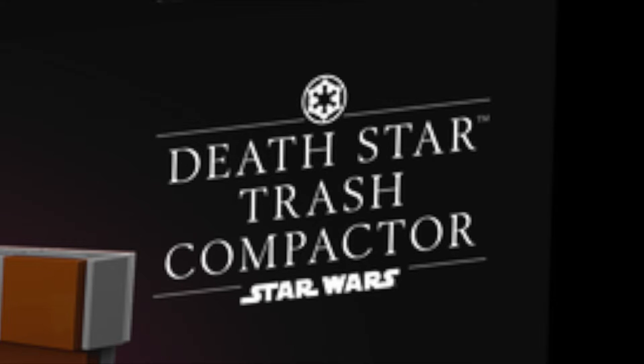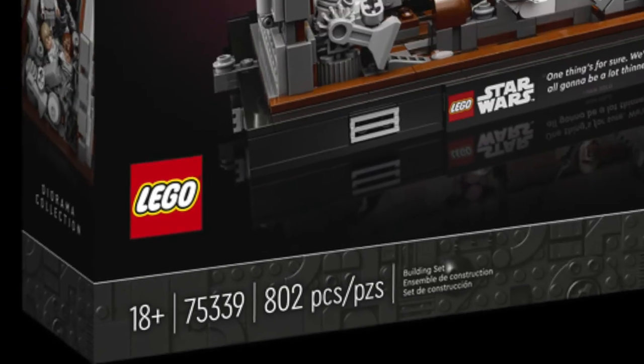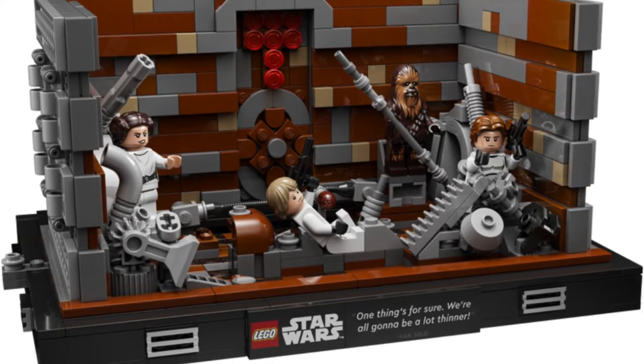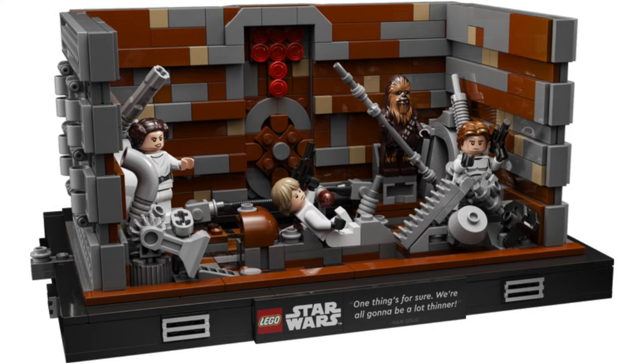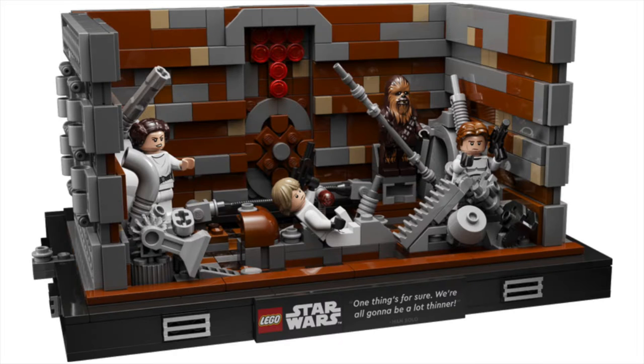The last one is the Death Star Trash Compactor, and a lot of people are hating on this set, but I think it's really cool. It's set number 75339 and it comes with 802 pieces. This one might actually be the best once I have all three. One of the reasons why is because it has kind of a play feature, even though it's a display set — you could call it a display feature — in that you can actually push in the walls. That's a really cool detail. It also comes with some really cool looking minifigures.